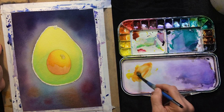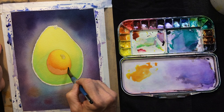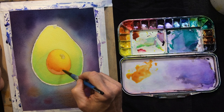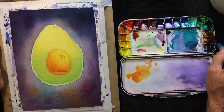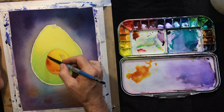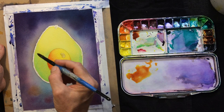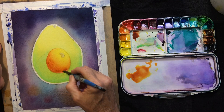A little bit more Quin Burnt Orange — a little bit more, a little bit more. I think I sound like a Bob Ross thing. It's getting darker, which is what I want.